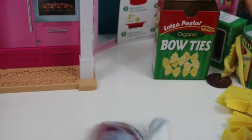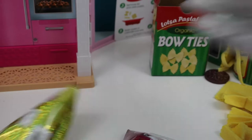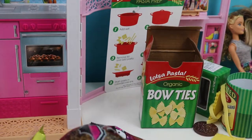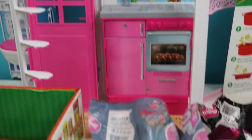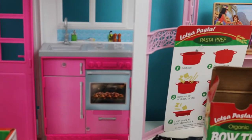Let's open our MojMoj and see what's in here. We're also going to open our LOL Surprise Souvenir Edition — I'm so excited to open this one! All right, I finally got it open. By the way, this is Barbie's apartment and all of her friends are just hanging out at the apartment eating some pasta. All right, let's open this up.